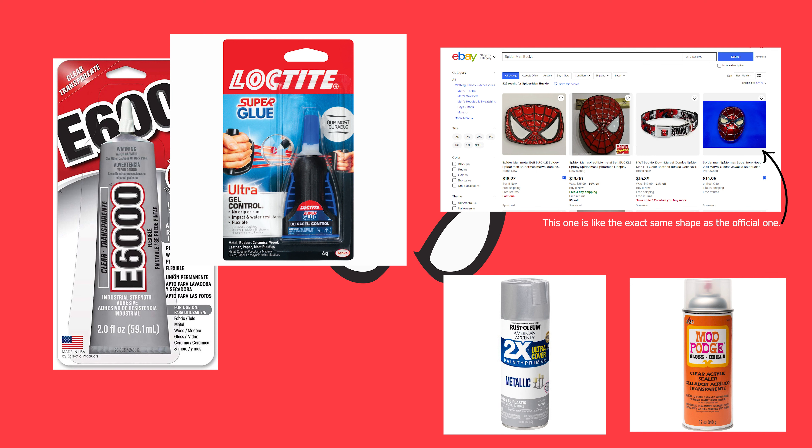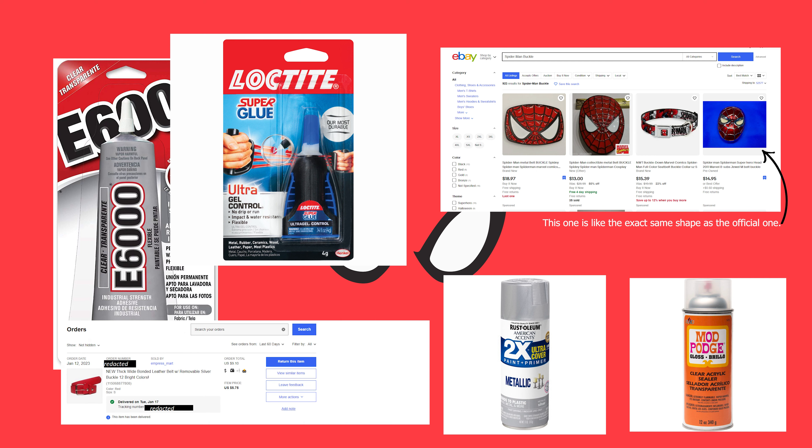The next thing you'll need is a belt. I got this one off eBay. It's a lot more red than the one used on the show, but it was inexpensive, it was red, and it matched my suit — so that's all that really mattered to me.